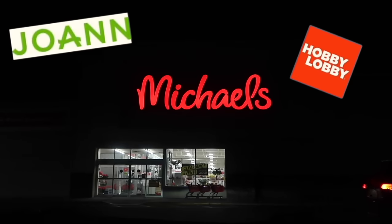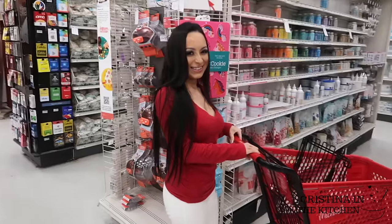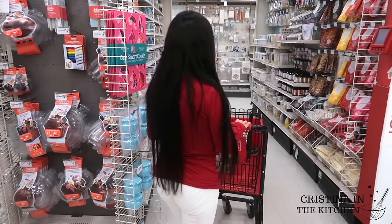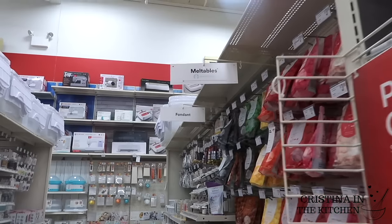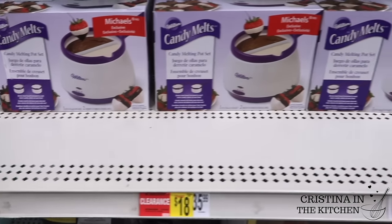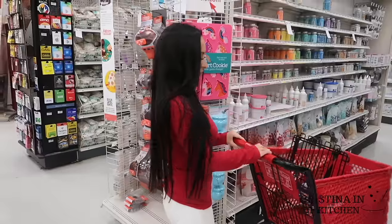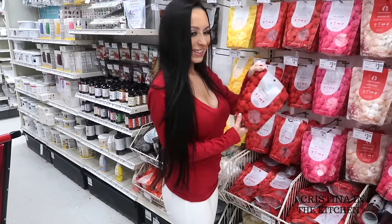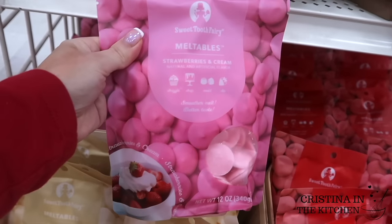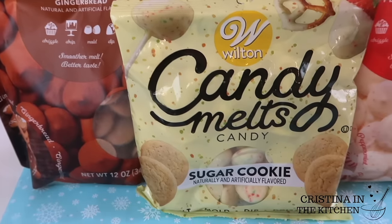To have the most success as a treat maker, you want your supplies to be readily available while cutting costs, and you can buy these three essentials at your local craft store. All you'll need are craft store chocolate melts, a melting pot, and paramount crystals or easy thins. The Sweet Tooth Fairy and Candy Melts are available in the widest variety of colors and flavors, without having to spend between $8 to $12 or more on a bottle of candy coloring.